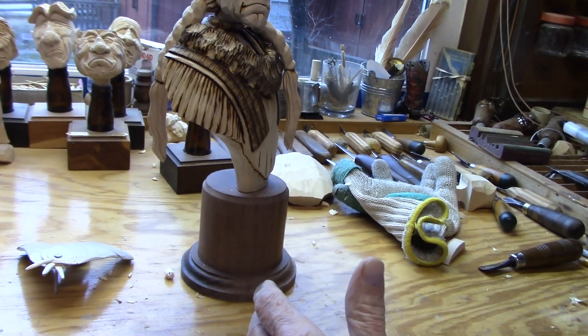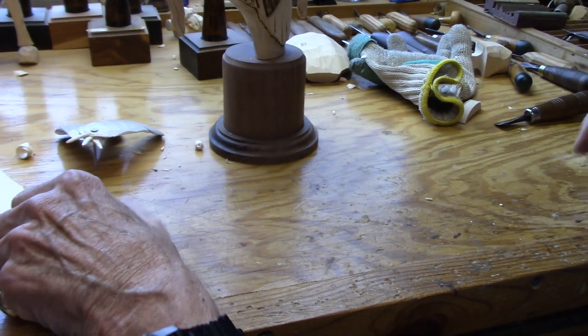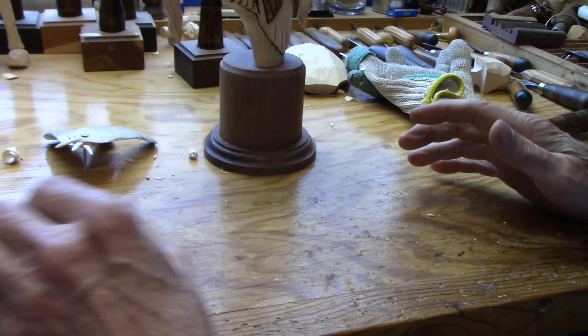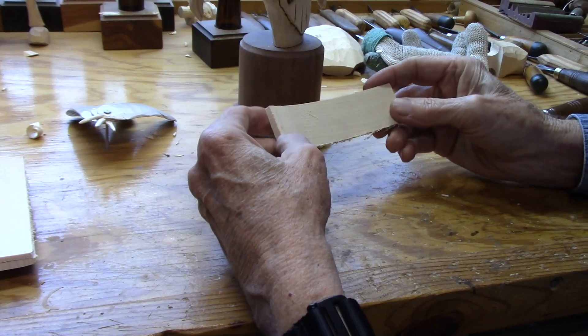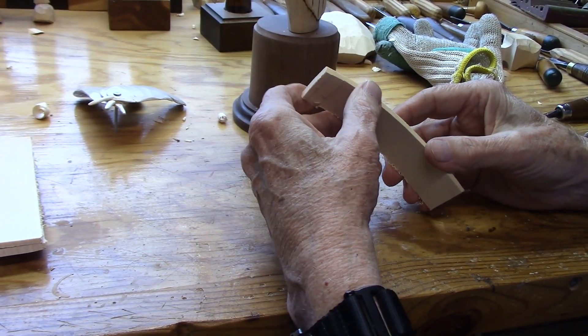What I thought I'd do is just show you how I go and make my feathers. First thing I do is cut out the blank for the feather. I've cut out some blanks here, and I'll show you how I do this over at my saw.